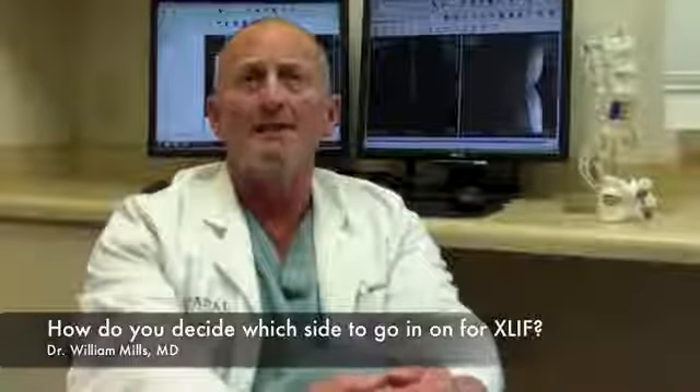The way I decide which side to approach for the lateral procedure is based on preoperative X-rays. If the rim of the pelvis appears higher on one side, I would go in on the other side. Also, if there's a curvature in the spine or scoliosis, I would typically go in on the side of the concavity — the inside of the curve. Sometimes it also depends on the angle of the disc; if the disc is angled a certain way, it may be easier to go in from one side versus the other.